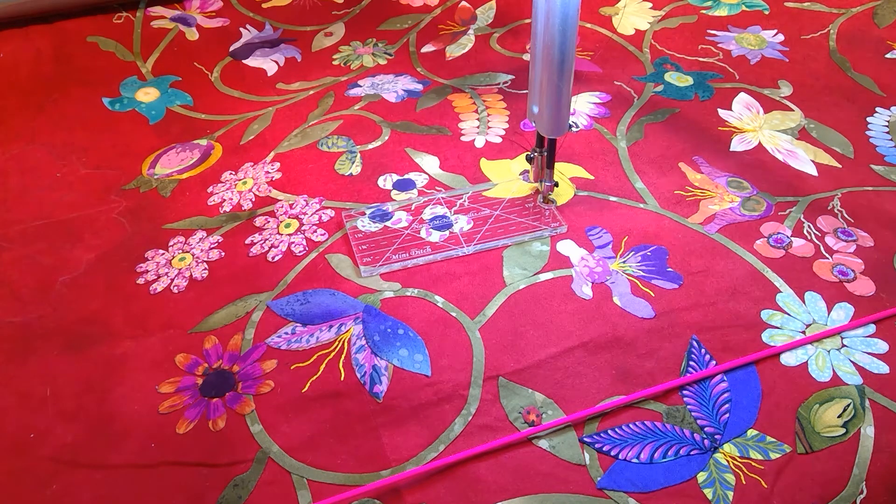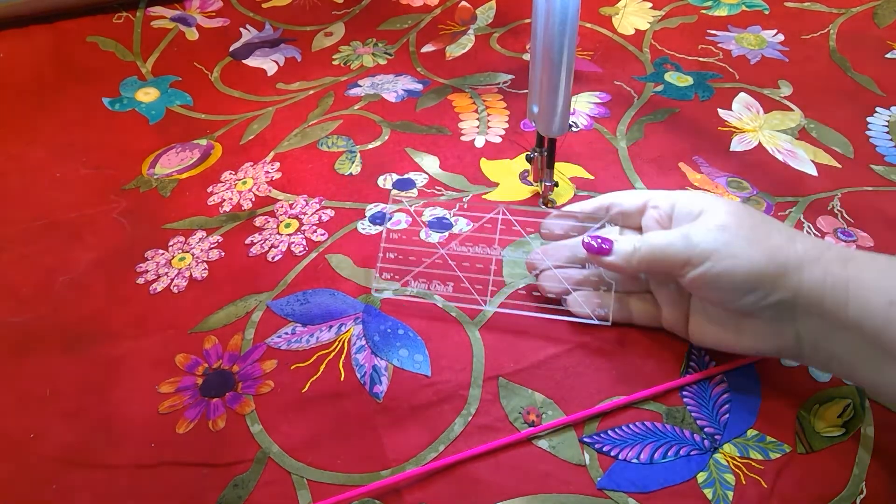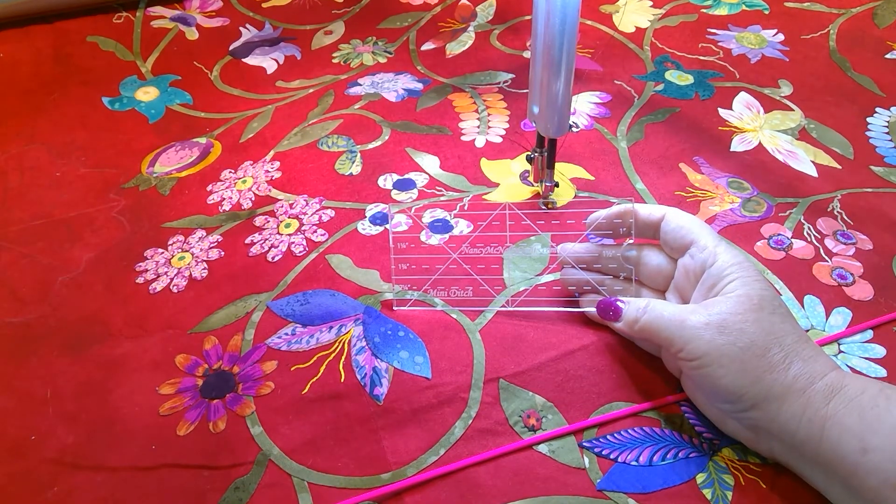Hi everyone, I'm Nancy McNally with another long arm quick quilting tip, except today is going to be all about my little mini ditch ruler. I promise you it's short and sweet and to the point.